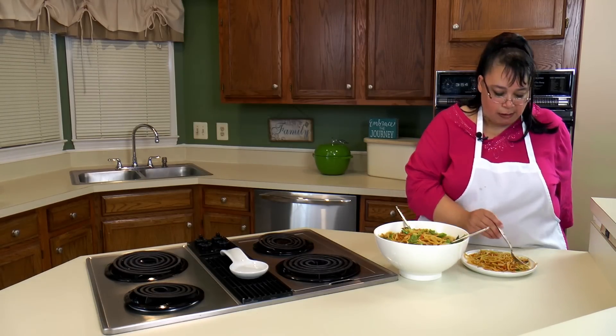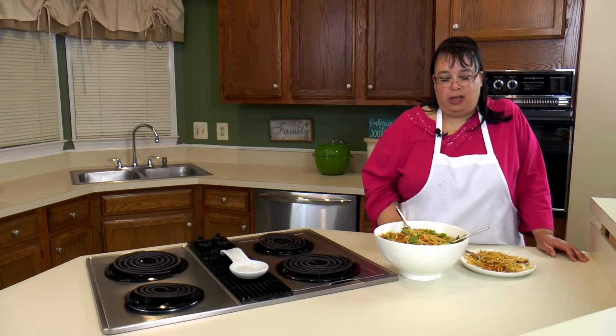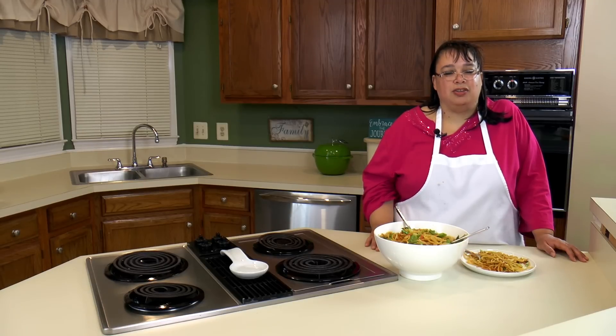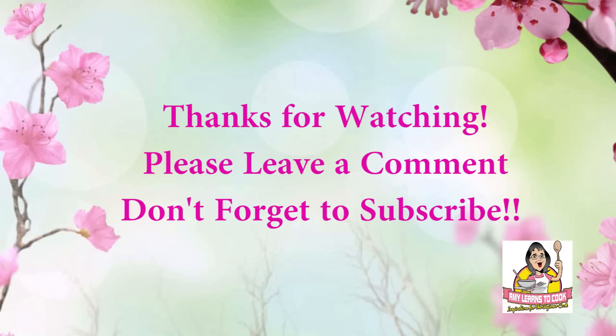You can serve it family style — I made a big portion and I'm going to take it for my lunch this week. It heats up great and it's really a good dish. If you like this recipe, please subscribe below and visit my website at amylearnstocook.com. I'm also on Twitter and Pinterest at amylearnstocook. We'll see you next week.